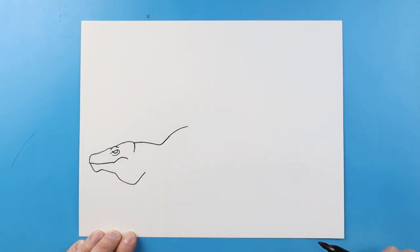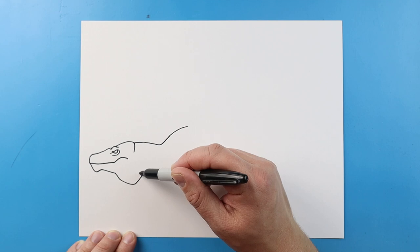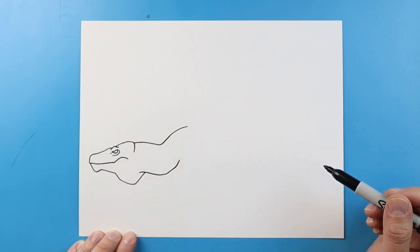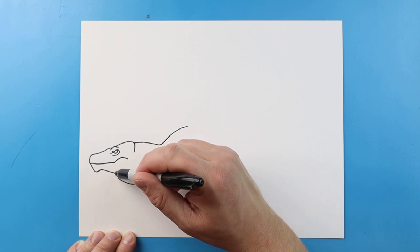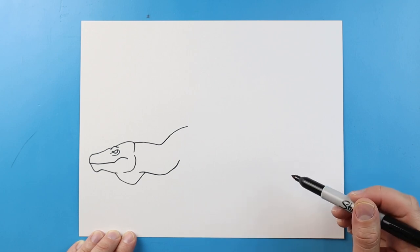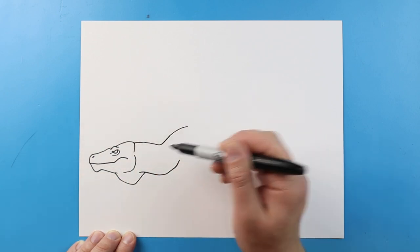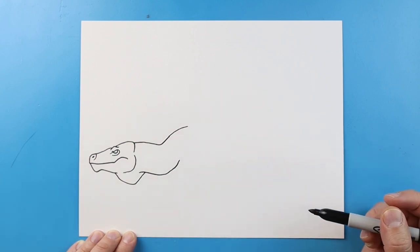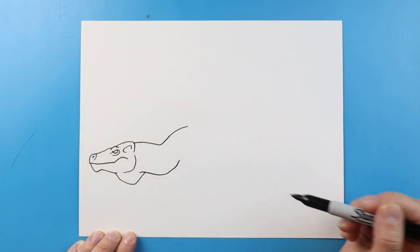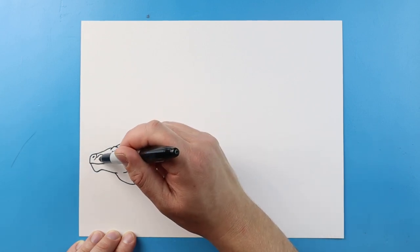I'm going to bring this line up just a little bit higher for the back. Now we're going to start in a little bit, and I'm going to bring this line down, and then we're going to bring this up here. I'm going to bring a little line in here, and then I'm going to bring a line that's going to curve up here for the jaw. We'll make a little dot for the nose, and then we'll curve a line around here. Right here, we're going to make a little oval shape for an indentation in the head.